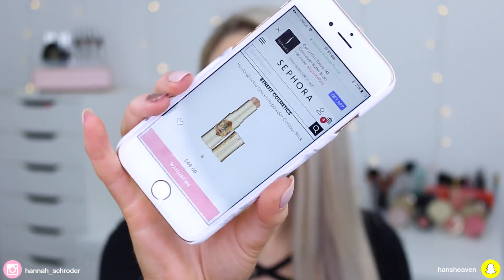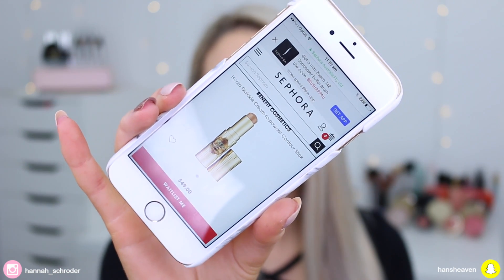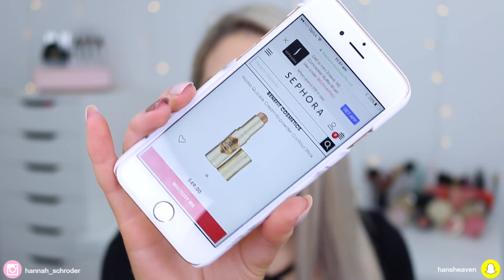It is on Sephora Australia but it sold out, and it's $49 Australian dollars there. Sephora Australia is hopeless with keeping things in stock — stuff sells out so quickly. But it is also available from Adore Beauty, which is another online Australian retailer, at the same price. You can also purchase it in MYER stores and at Benefit counters, so definitely check them out if you have one near you.